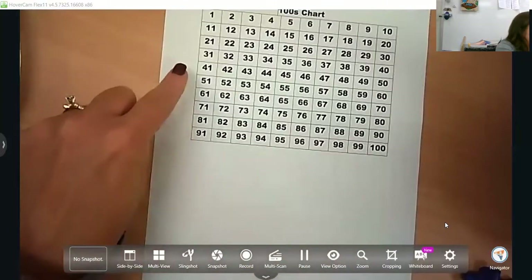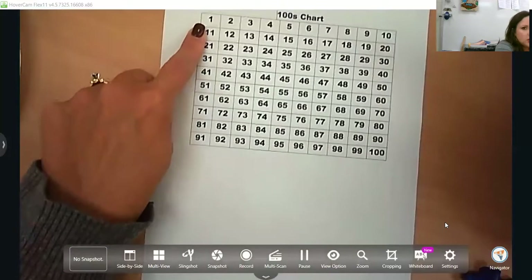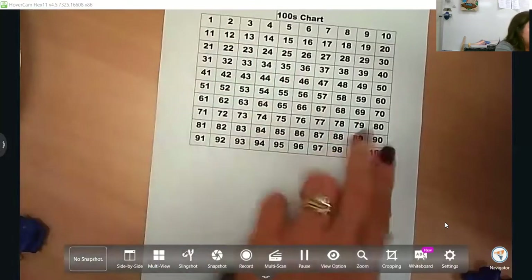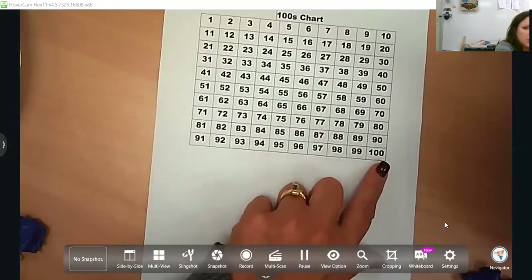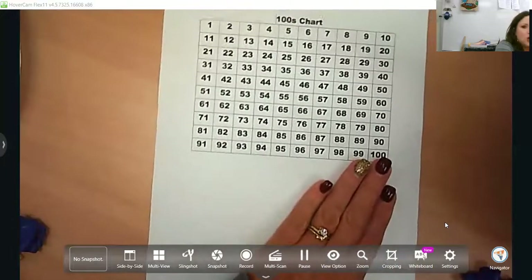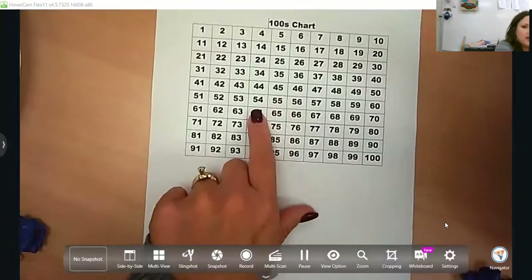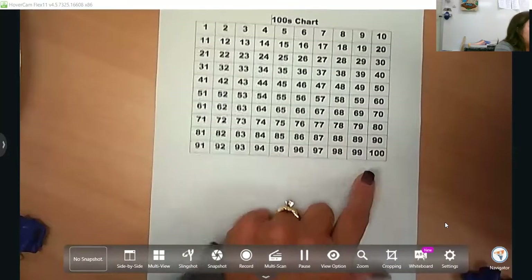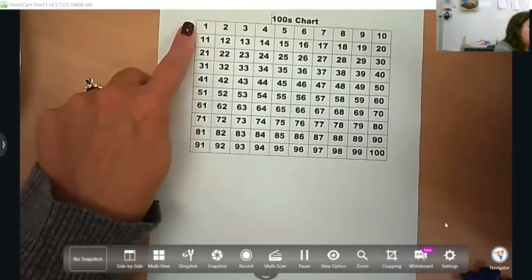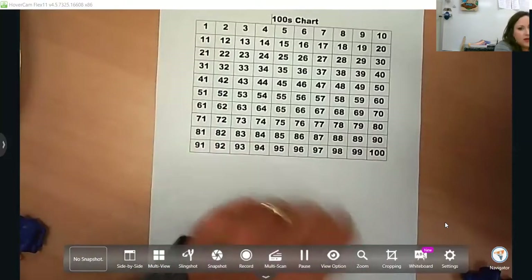You also want to make sure that when you are counting, you don't always start at one. They do it every nine weeks: first nine weeks through 25, second nine weeks through 50, third nine weeks through 75, fourth nine weeks through 100. But the goal is that they can count on from any given number. Ask them to start counting at 54 and then count through whatever number you ask them to stop at, so it's not always back to one. They should understand that they can count on from 87 and go all the way to 100.